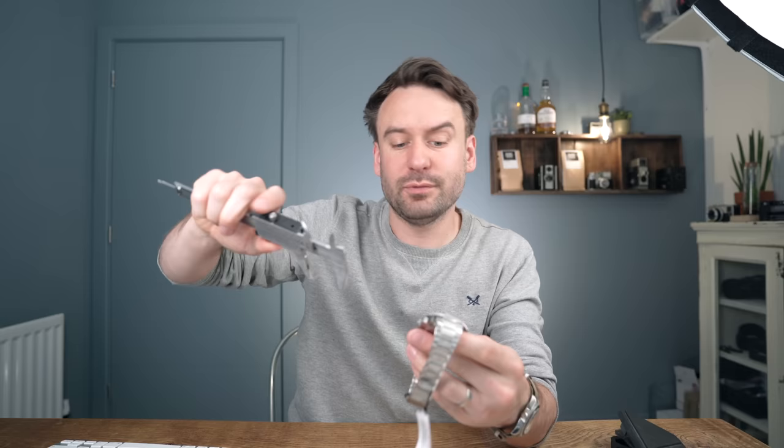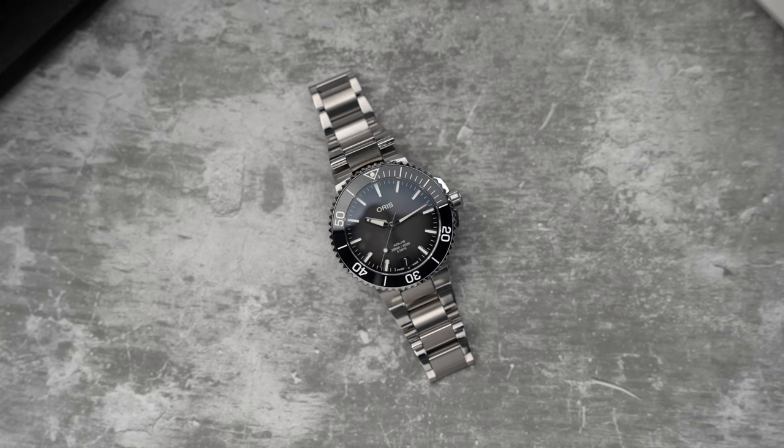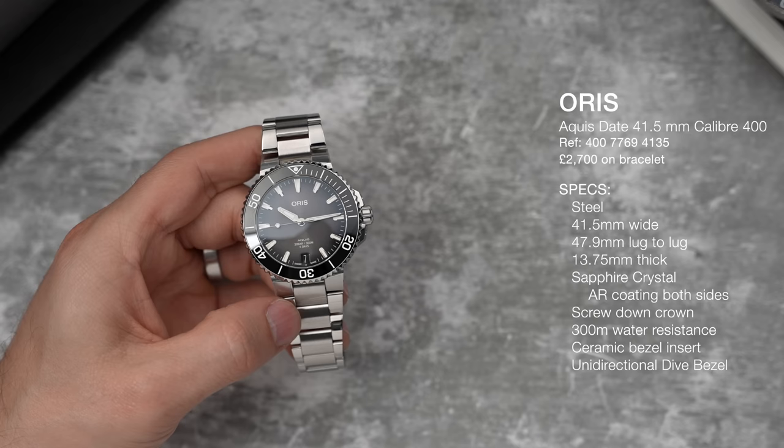Just a bit of housekeeping: Oris asked if I wanted to borrow these and I said yes. No money has been exchanged for this video and they have no control over what I say. As we're talking about measurements, we should probably just get straight into the specs. The case is 41.5 millimeters wide, the lug-to-lug is 47.9 millimeters, and it is 13.75 millimeters thick. It doesn't matter what the lug width is because this has an integrated bracelet.